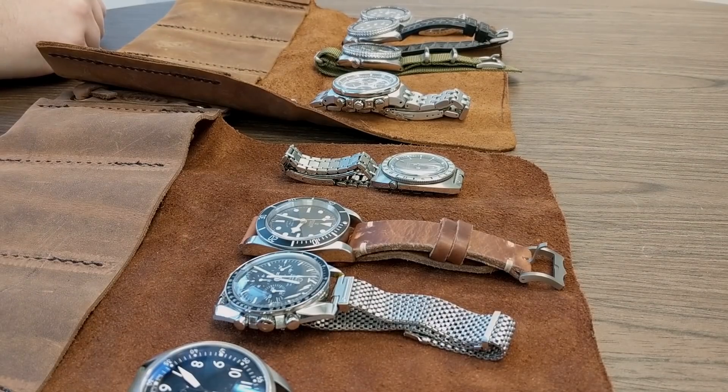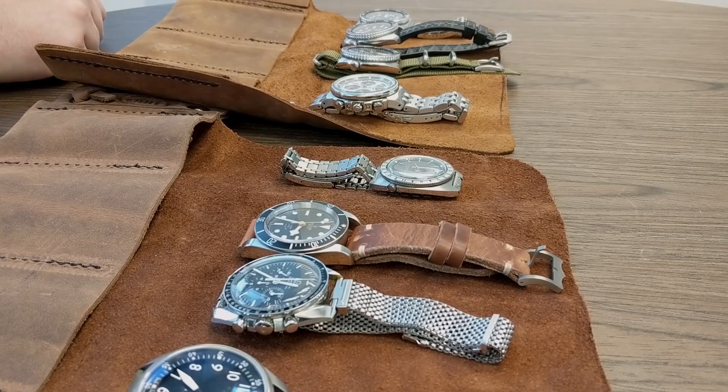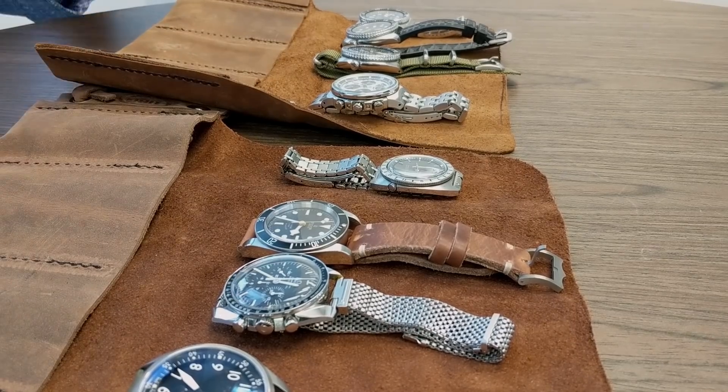Hey guys, welcome back to the channel. I'm here with my friend Robert. Thanks for taking some time out of your schedule to talk watches with me. We've got some of Robert's collection here on the table and I wanted to talk about your experiences as a watch fan, where you're at now, where you plan on going in the future. So why don't you run us by a few of your watches here Robert - tell me what you like.